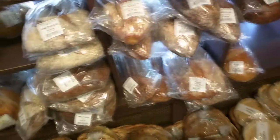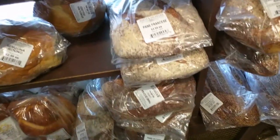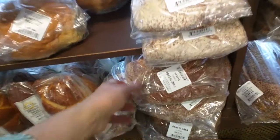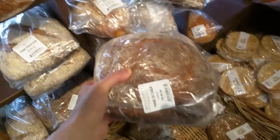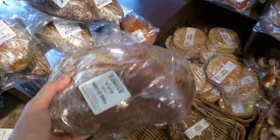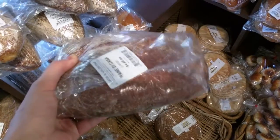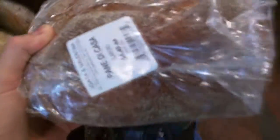We need some flavorful white bread. This one should be just fine. I want something fairly large so it will have not so much crust to go along with the crumb, because it's the crumb that we want, not the crust.